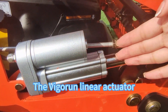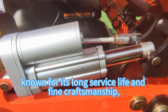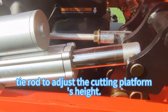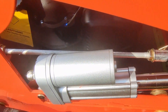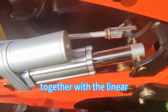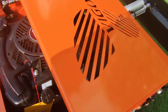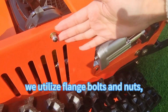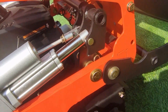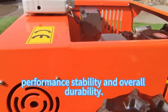The Vigorin linear actuator adopts famous brand products, known for its long service life and fine craftsmanship, used in conjunction with the tie rod to adjust the cutting platform's height. The tie rod works together with the linear actuator to raise and lower the cutting platform. For hardware parts, we utilize flange bolts and nuts reinforced with strong and hard materials, guaranteeing chassis strength, performance stability, and overall durability.